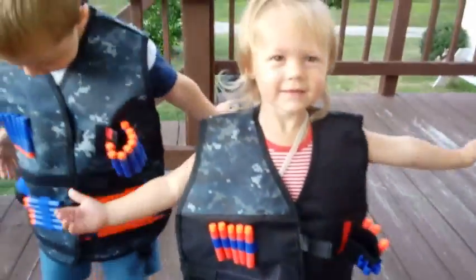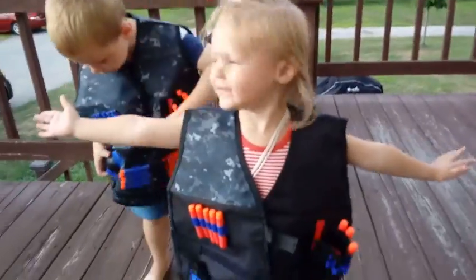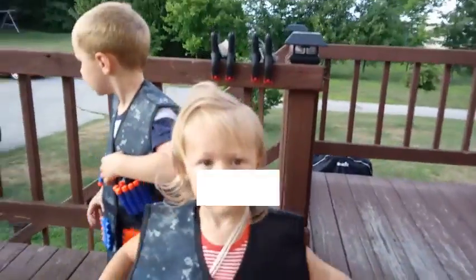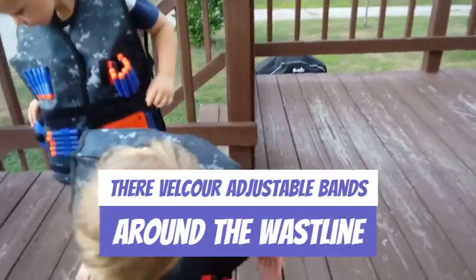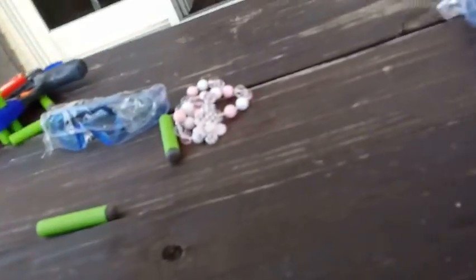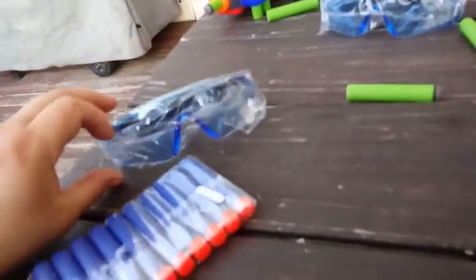Okay everybody, we have our gear on — check it out, we're looking pretty good! It's a little bit big. It says kid size but they do fit — they're a little big but workable. And we have our cool little glasses here so that we don't shoot each other in the eyes.